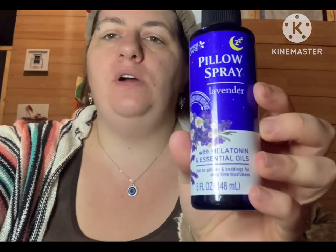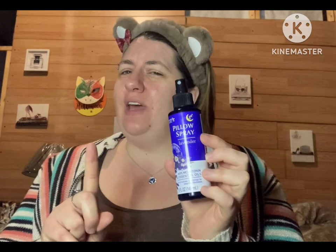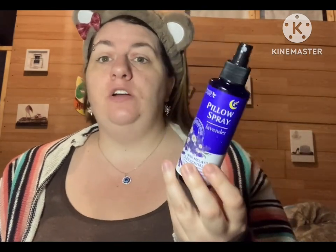Yesterday I found this personal care pillow spray at Dollar Tree — it's in lavender. This is a dupe for one at Walmart, I believe it might be Dr. Teal's. They sell all kinds of melatonin-infused spray, bath salts, and lotion. This is a dupe for that. It does smell like lavender — I sprayed it on my pillow — but the scent did not stay on my pillow.